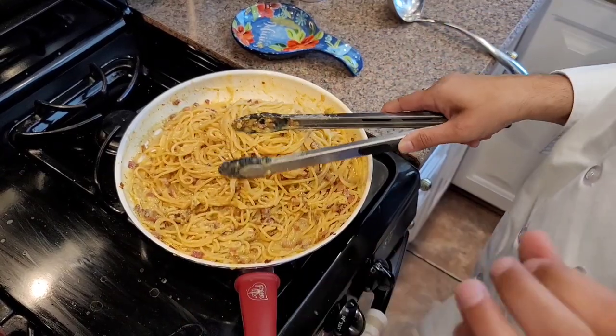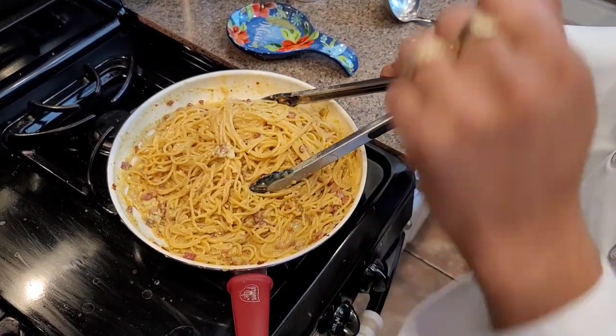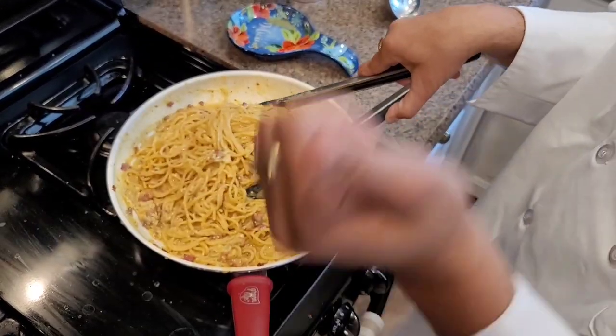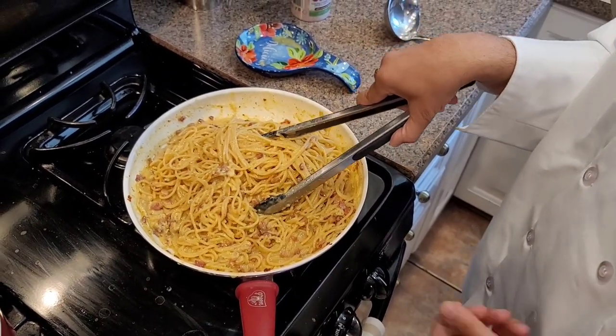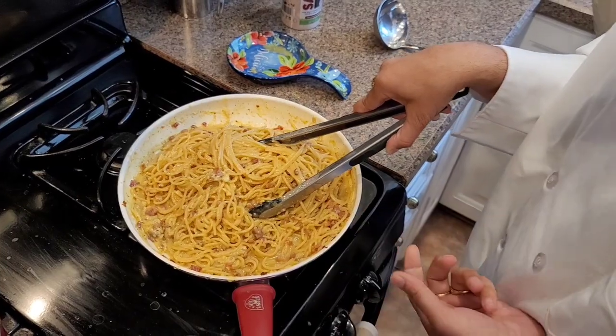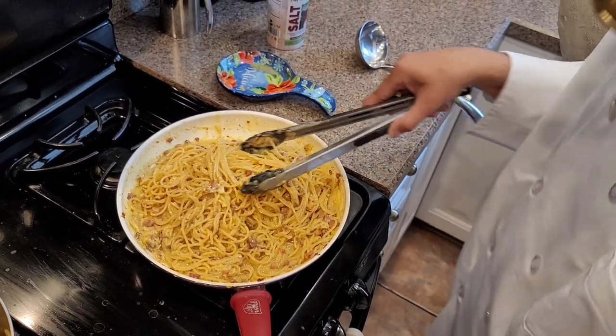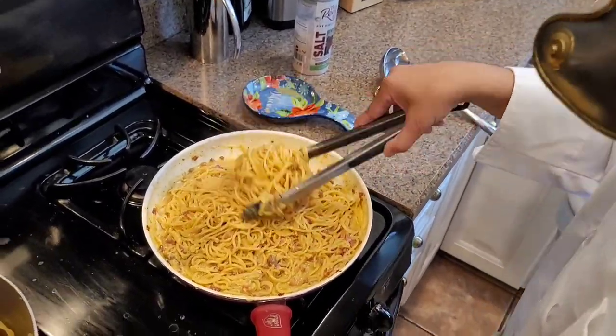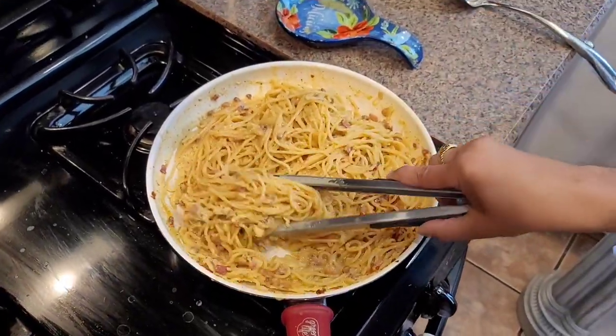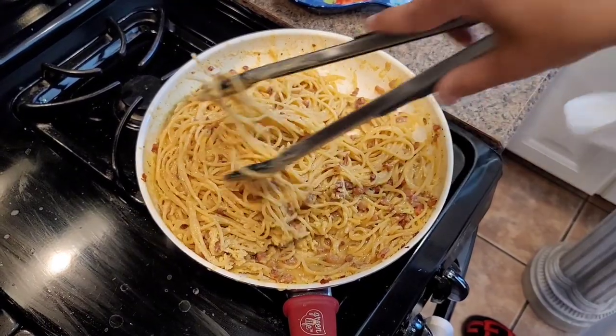And you know, this is a very authentic dish. So please — there's no heavy cream, there's no peas. Please don't put that in there. And if you ever go to an Italian restaurant and you see that on the menu, walk out of the restaurant, because it's not authentic Roman carbonara. This is authentic. Look at this — this is beautiful, this is so nice.